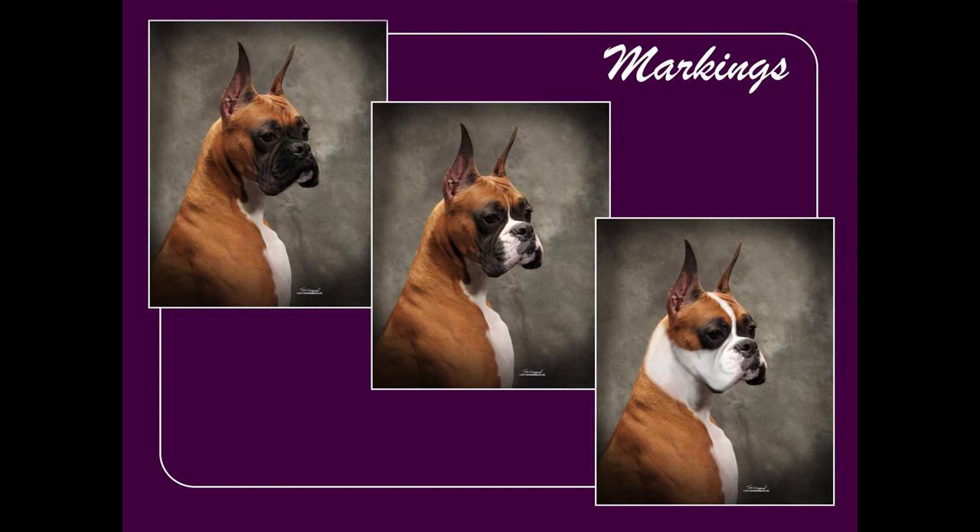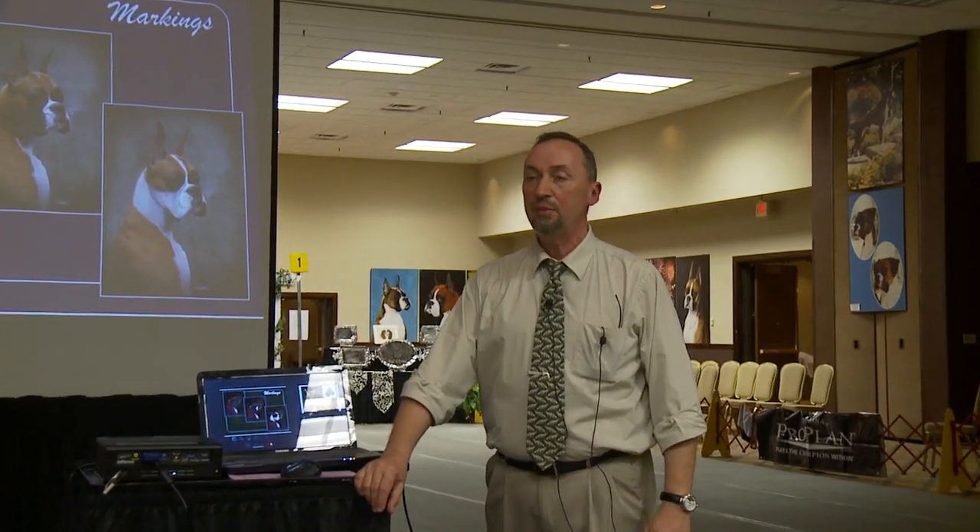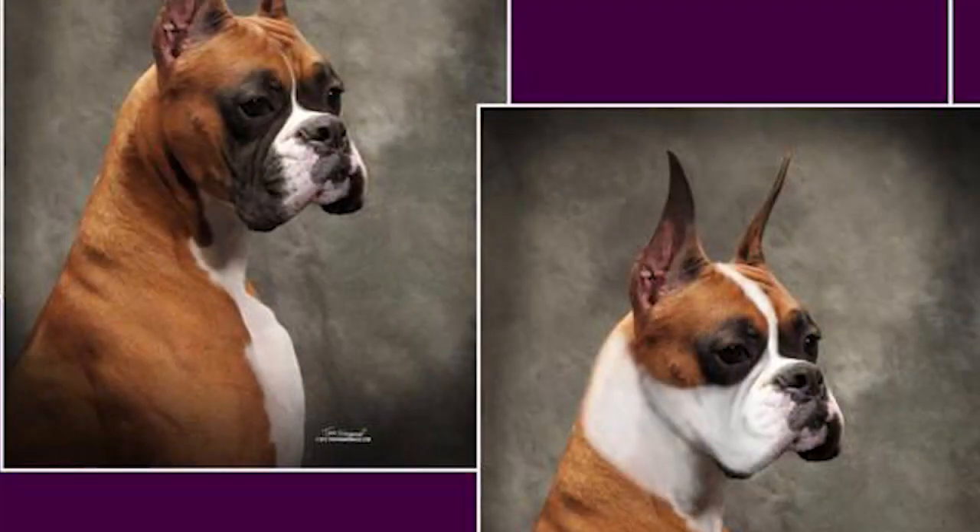Boxers are allowed to have white markings on the face. The standard uses the terminology that white 'may be present,' not 'must be present,' which means a classic or plain dog should be equally appreciated and should not be penalized. The idea that dogs born with white markings are show dogs and those without are pets is incorrect — a whole lot of precious gene pool has gone to waste because of this incorrect notion. The standard says white markings should enhance expression, and the correct amount of white is the amount that allows you to see the proper expression for the breed.